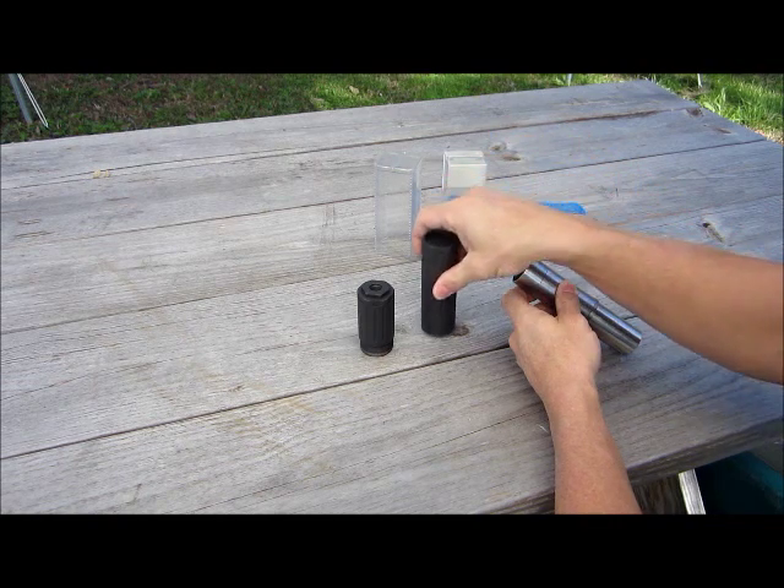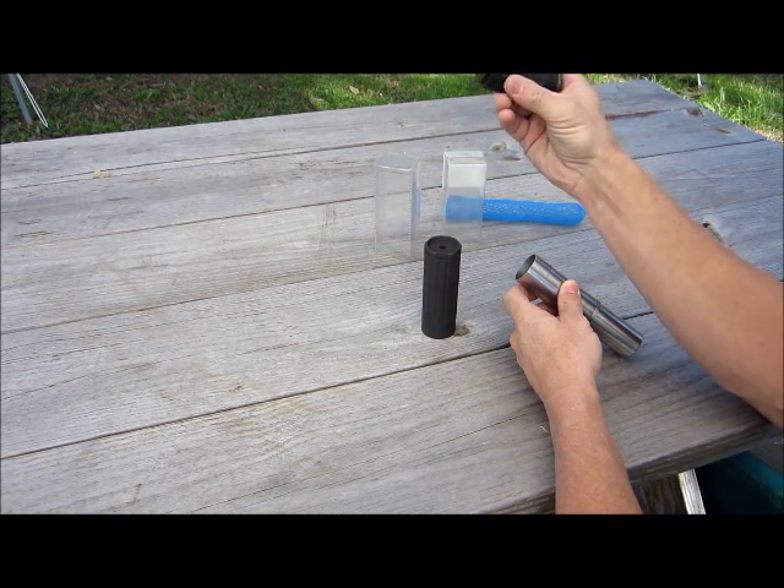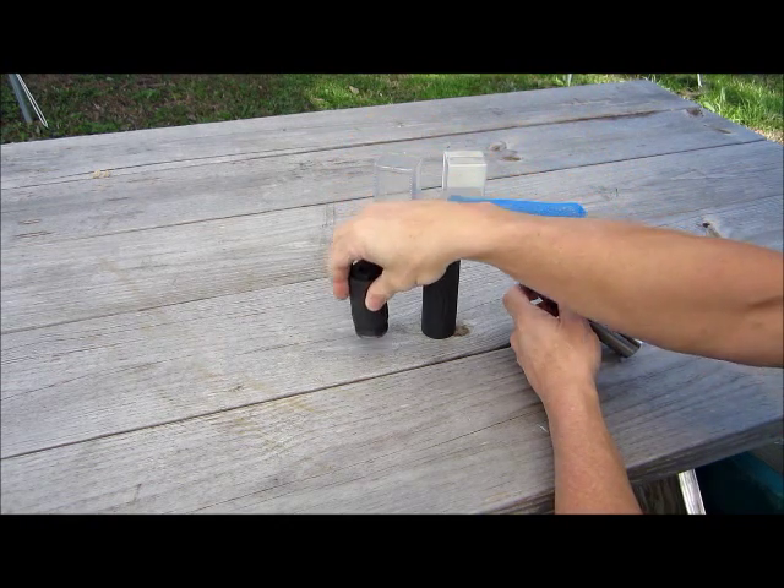This is the part you can't replace. This side is the serialized part, so you only have to worry about damaging this — that makes it nice.